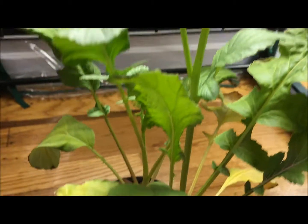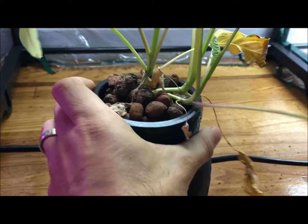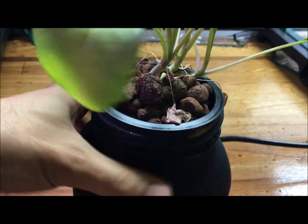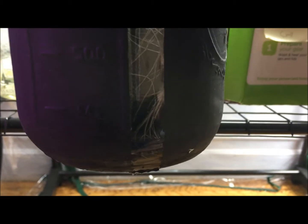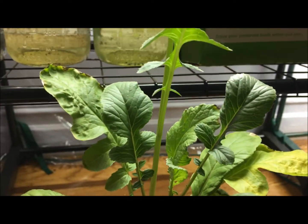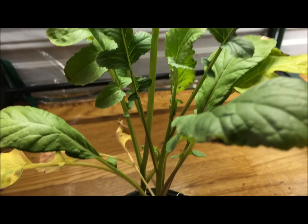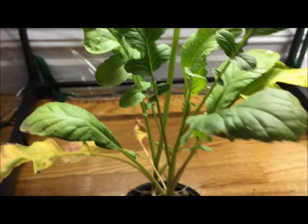So what I'm going to do is two things: change out the reservoir and test the pH and PPM. Lifting this up, it's feeling nice and light, so I know the nutrients are about to run out. Through the viewing window you can see that since my last refill a few weeks ago it's almost down to nothing. We're going to look at the root system, change the reservoir, and test the water to see what it's showing us.